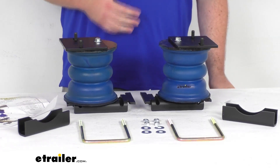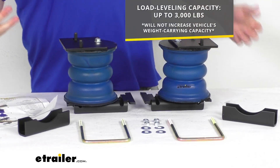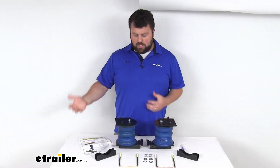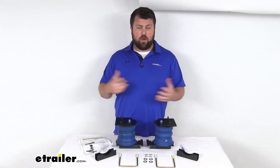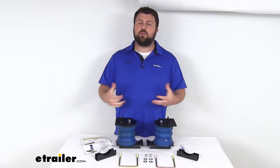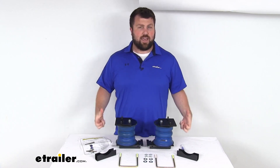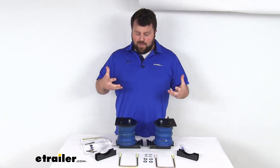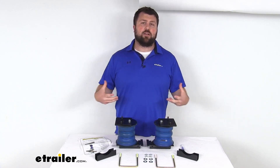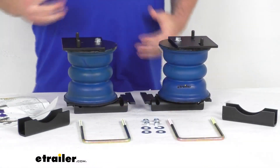These are going to have a max weight capacity of 3,000 pounds. Now when you hear that, it's very tempting to think that means it's going to allow you to haul 3,000 more pounds on your truck, but these aren't going to increase your vehicle's weight carrying capacity. Think of them less like a second set of hands that's helping you lift more weight — think of it more like a back brace. It's there to help support your suspension system, take some of the strain off of it, and help it last longer for you.